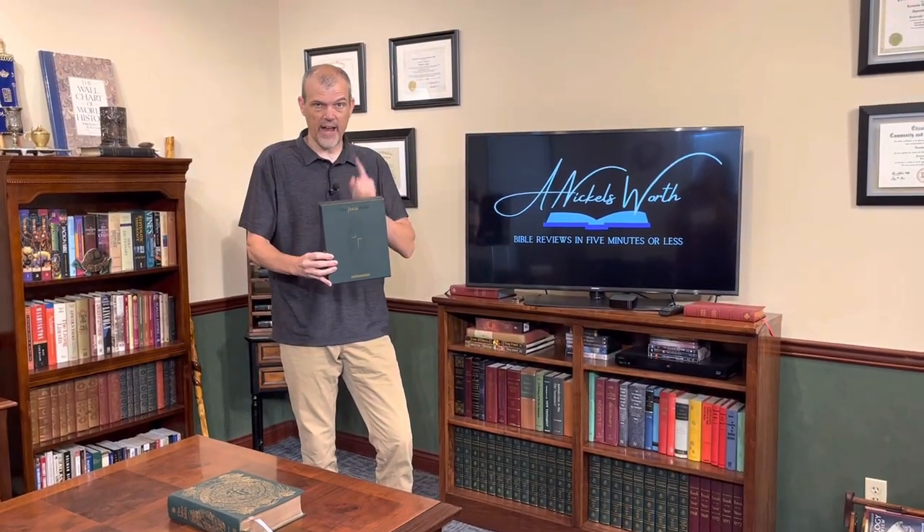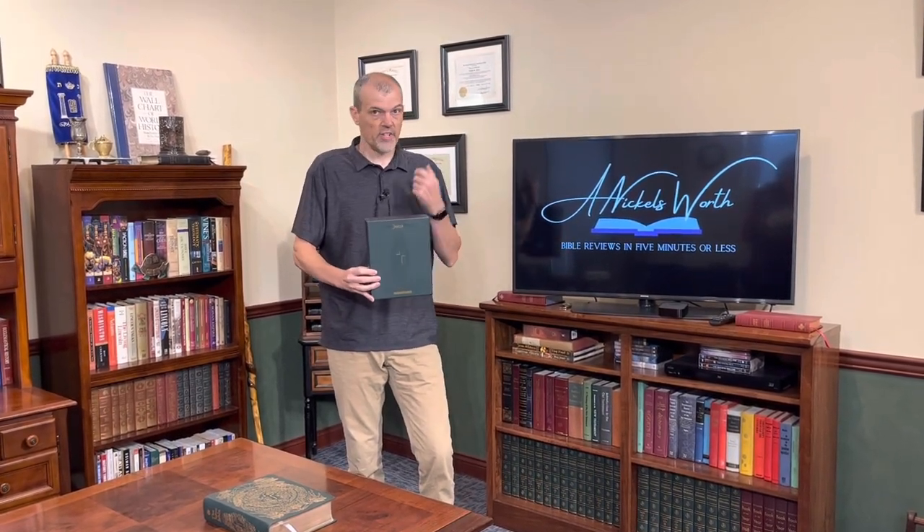Hey Bible lovers, I'm Tim Nichols, here to bring you my Nichols worth. Today, if you've been looking for a Jesus Bible that is a step up from the leather soft and the hardback, you're in for a treat. Zondervan just released the NIV and ESV Jesus Bible in green calfskin. The Jesus Bible takes the themes of every book and shows you how Jesus is present throughout all of scripture, even before his physical human birth, including appearances like the fourth man in the fire.